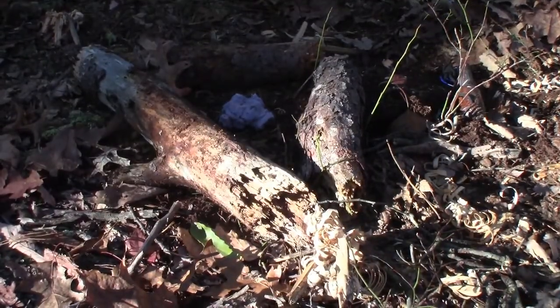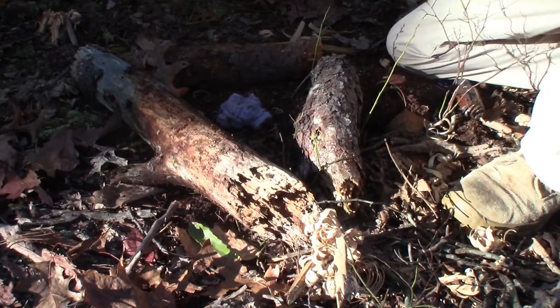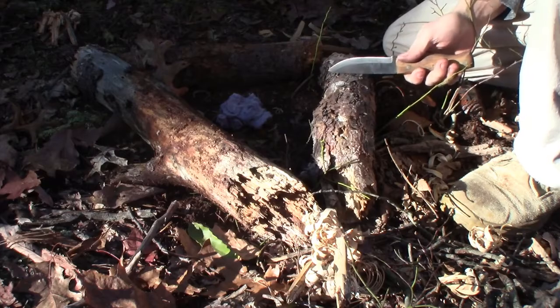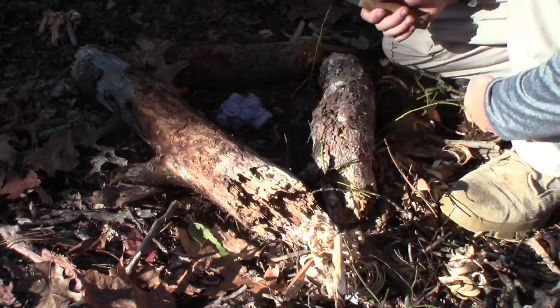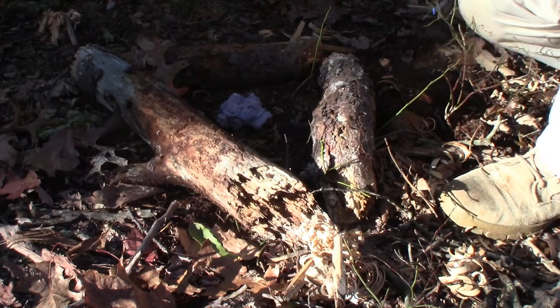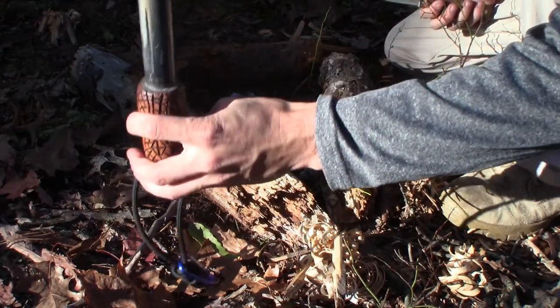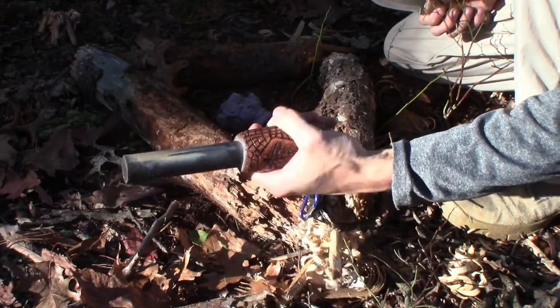I'm going to cheat today and use some dryer lint to get my fire going. I have my feather sticks ready to go, some smaller twigs ready to go, and my larger sticks ready to go. To start my fire I'm going to use 'Old Sparky' — this is the ferrocerium rod that Andrew Hondo sent me.